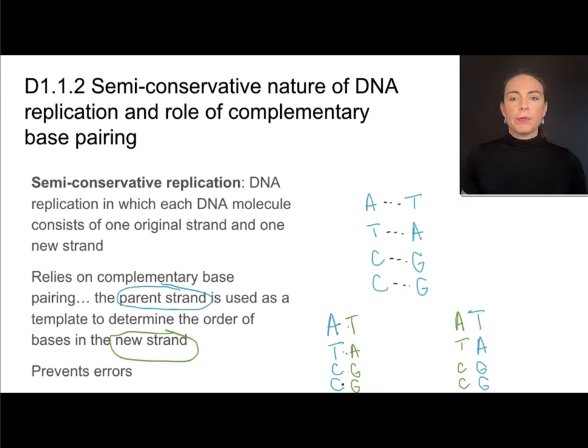This is called semi-conservative replication. Each DNA molecule produced consists of one original strand and one new strand.